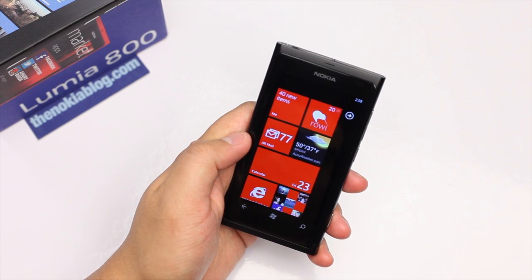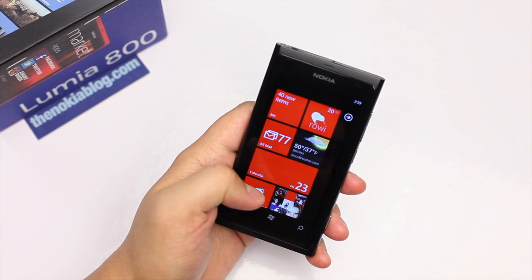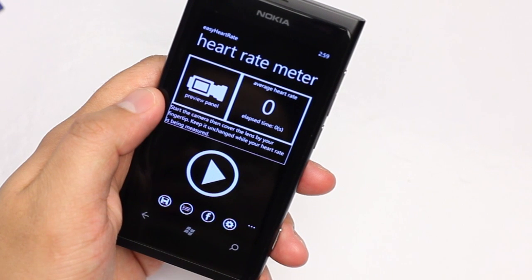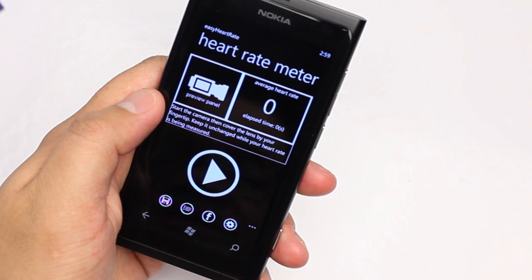Hey everyone, it's Mark for the Nokia blog with another demo on the Nokia Lumia 800. This application is very unique — I haven't seen anything like this before. It's called Easy Heart Rate. It's available now at the Windows Phone Marketplace for 99 cents with a free trial.